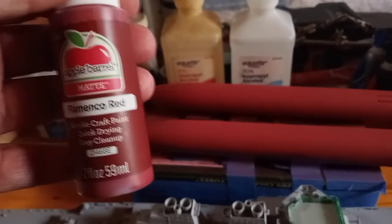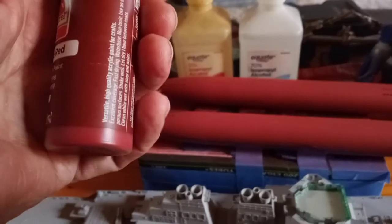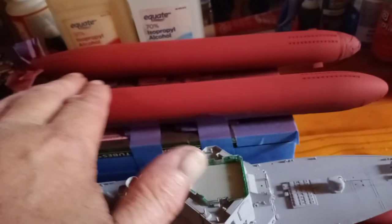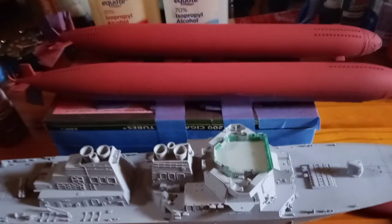Another one a lot of guys use is FolkArt — that's a little bit more expensive, maybe two bucks a bottle, but I figured for 50 cents a bottle I'm going to try it out. I haven't given these a flat clear coat or anything like that yet — that will darken the paint up somewhat too. I'm going to let it sit for a couple of days and really cure nice and good, then I'll give it the flat coat, remove the masking tape, and do the decals on the submarines.